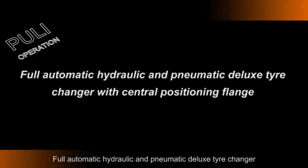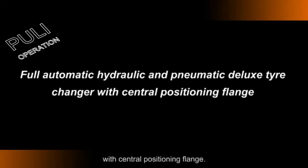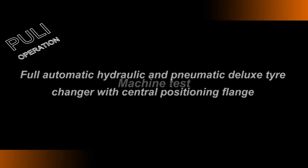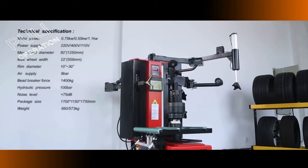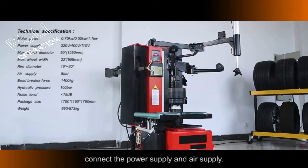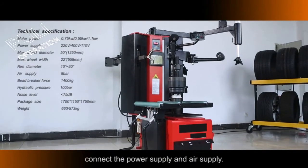Full Automatic Hydraulic and Pneumatic Deluxe Tire Changer with Central Positioning Flange. Install the machine, connect the power supply and air supply.